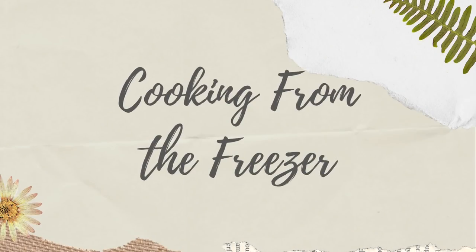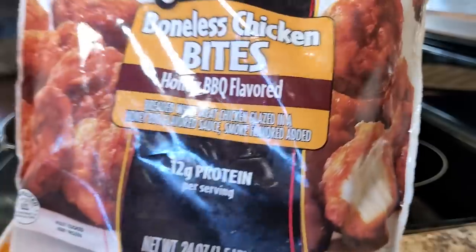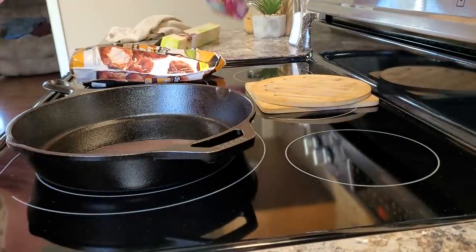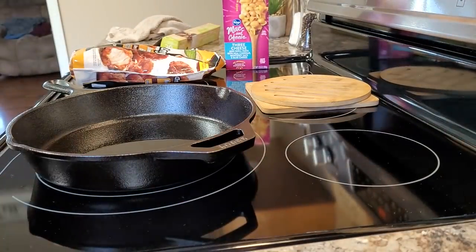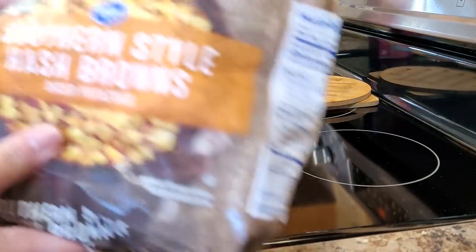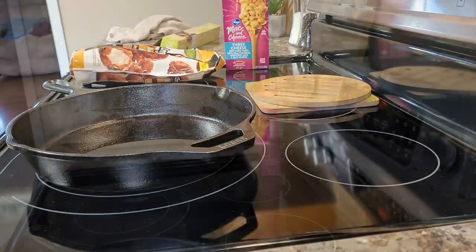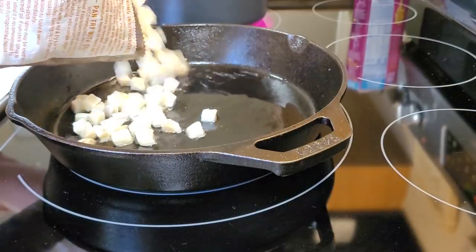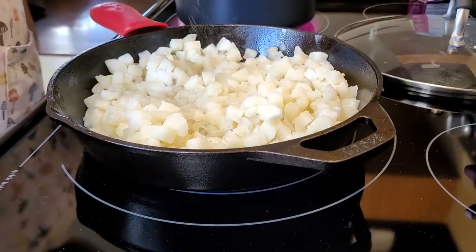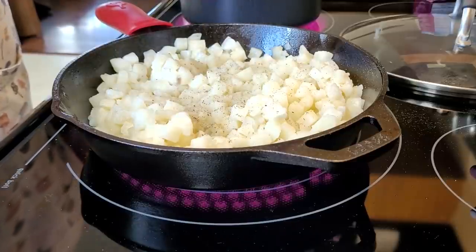Since we ate the beans for lunch, I had to improvise for the next night. I went to the freezer and pulled out Tyson boneless chicken bites, had a box of macaroni and cheese from the pantry, and since I had used all my potatoes, I had hash browns in the freezer for the side. I got my skillet hot with oil, threw the hash browns in just like I would a regular fried potato, and seasoned them with salt, pepper, onion powder, and garlic powder.